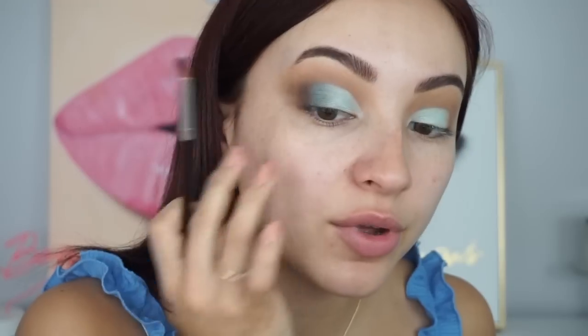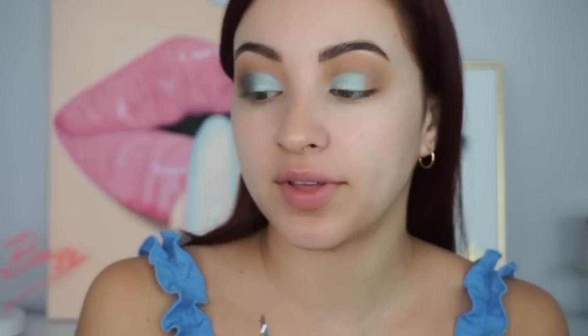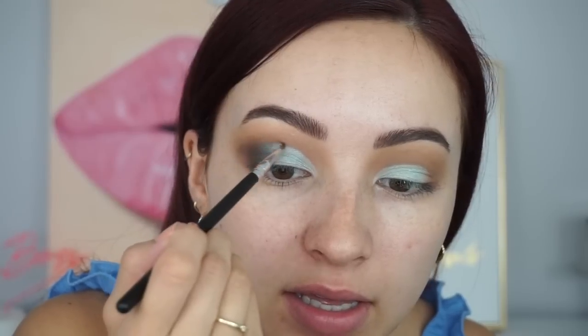I'm going higher up on this edge because I'm going to do a wing, so I want it cut right there. With a very small detail brush, I go back in with that brown and go on top of the crease, just lightly outlining it. Then I get a slightly bigger blending brush and blend it out.